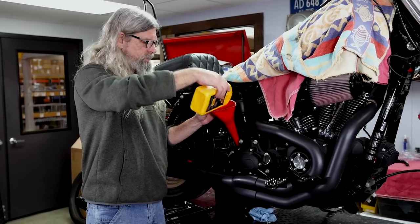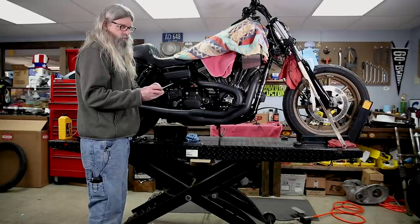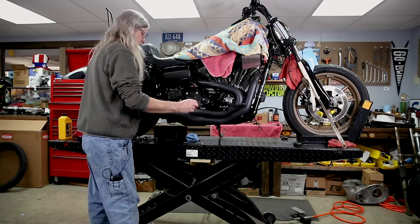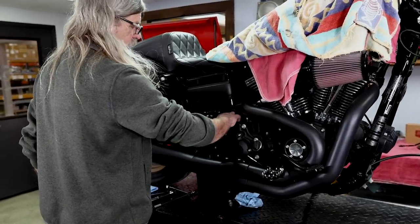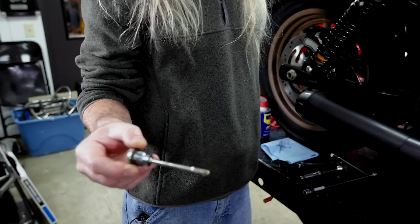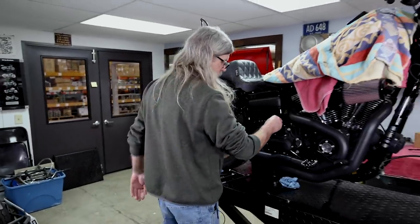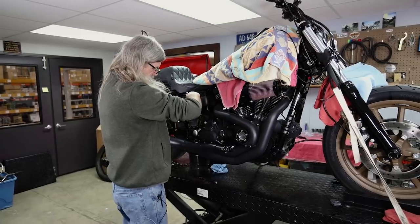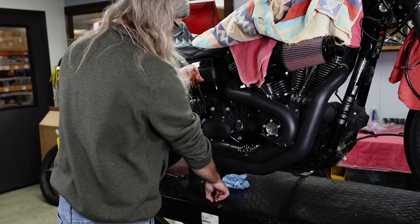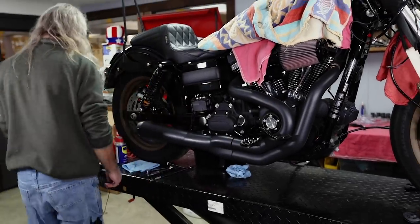Oh, forgot to tell you — I put the drain plug back in. Because if you don't, right about now you'll see a giant puddle of oil forming on the lift. You don't want to forget to fill it up because the transmission will be very unhappy with you shortly thereafter. The tranny plug does have a dipstick with a full and an add mark. The level is absolutely perfect right on the full mark. Put the dipstick back in — another one that doesn't need to be over-tightened, it has an O-ring.